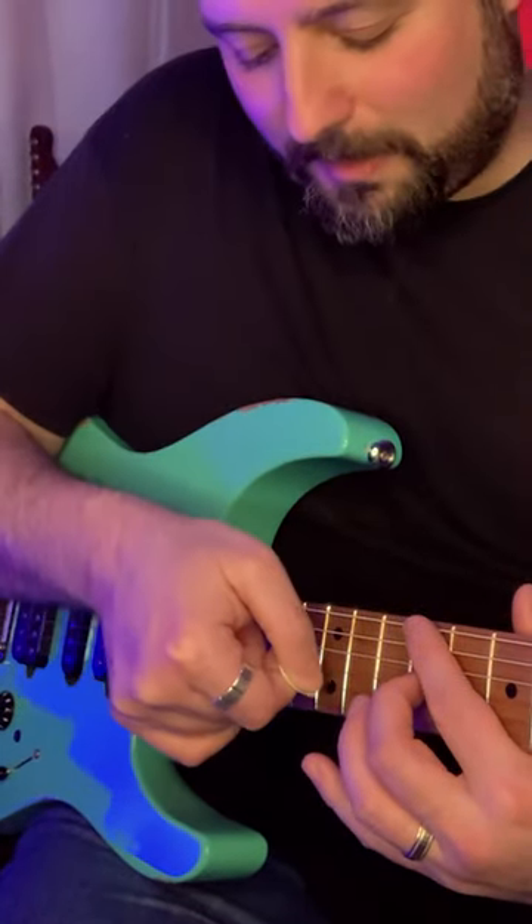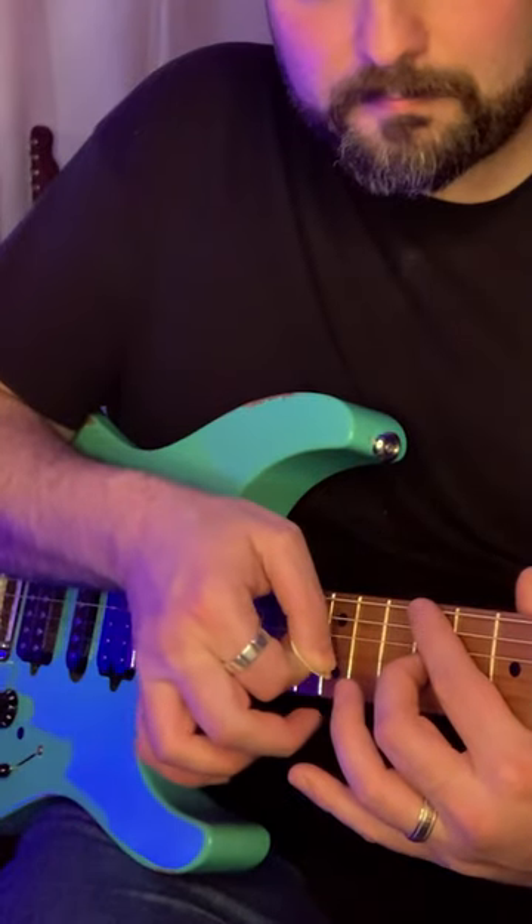We're going to take the side of the pick and tap it on the 12th fret. You can also approach it a different way if you're more comfortable.